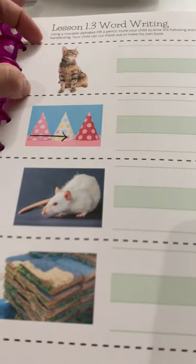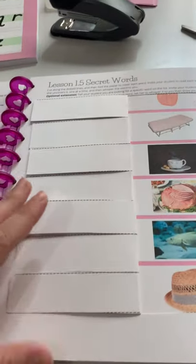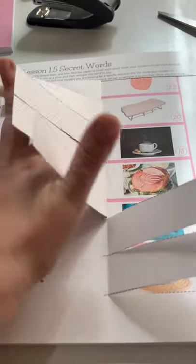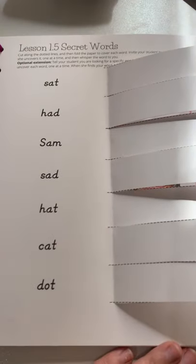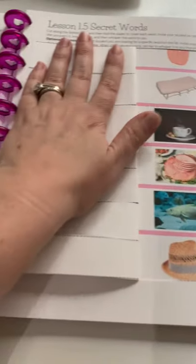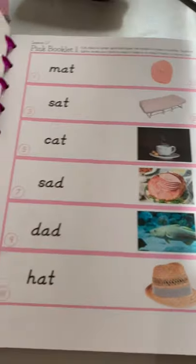You can cut these out and your child can make their own book — kids at this age are really into making booklets, so a lot of the activities involve making booklets. They're all in order, so everything is truly open and go. You may need to cut out a booklet or cut apart strips, but you literally go page to page, lesson to lesson, progressing through the workbook with different activities. Here are secret words — there'll be pages with cutting lines that you fold in half, and then your child reveals one word at a time, sounds it out, and says it to you.